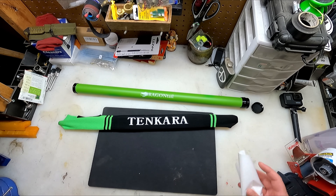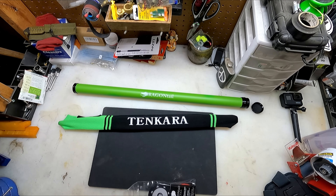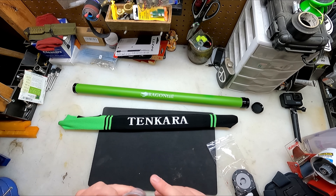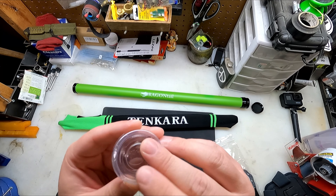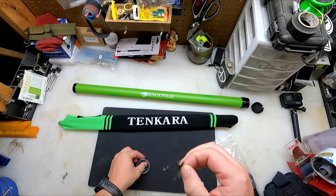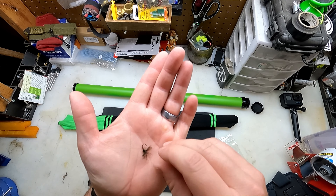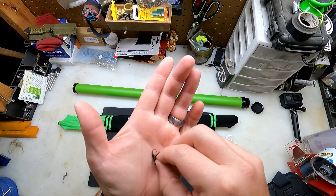All right, before we do that, let's look at the accessory kit. I paid a little extra for this accessory kit. It came with some dry flies in here — let's see what these are. That's pretty cool. And they're already barbless. I like that. These are really cool — they should fish really well.